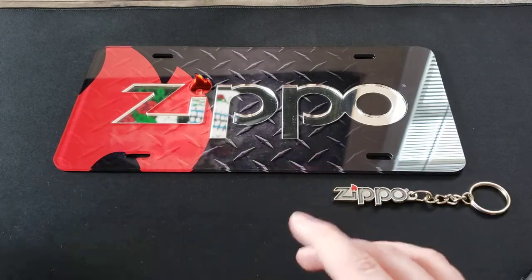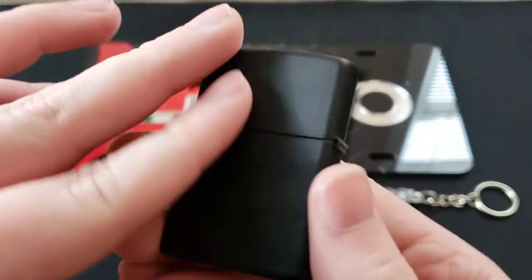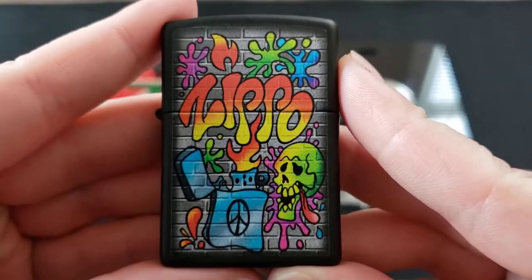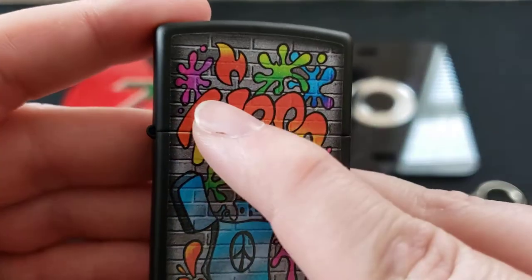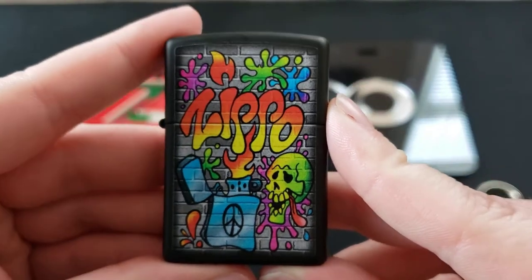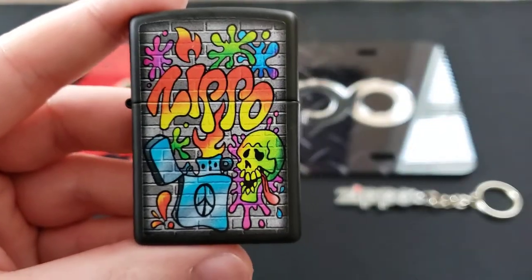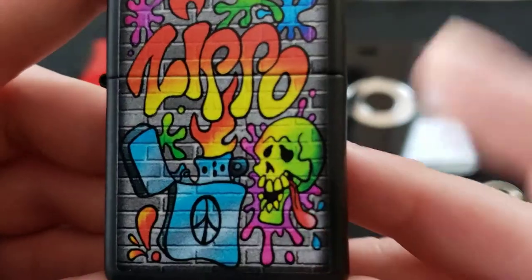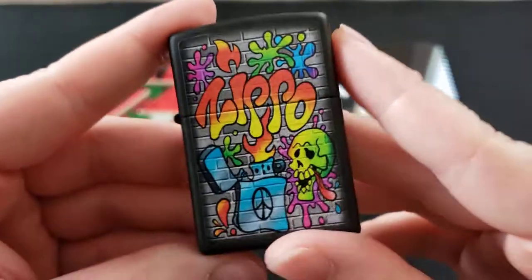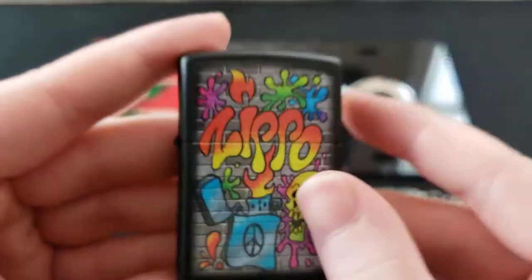Take a look at that — this is a matte black Zippo, the Street Art lighter. Look at that art — all the different colors, pinks and purples, yellows and orange. It's a very fun design. And especially look at that skeleton — he looks like he's having the time of his life. You've also got bricks in the background, very much like graffiti.